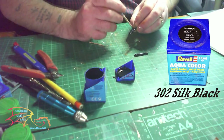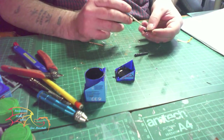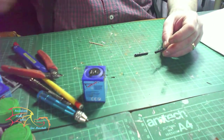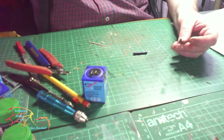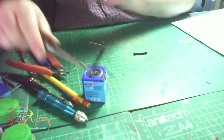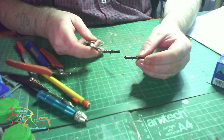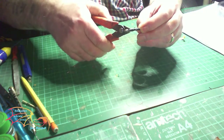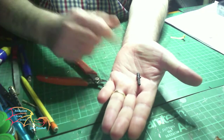I painted it in Revell Aqua Color 302 Silk Black. It won't look exactly like the kit cannon, but you're only going to see the front part of the barrel - the rest will be inside the ship - so it doesn't really matter as long as you get the front part right. That brings Part 5 to a close. I'd have liked to put the lifeboats on but ran out of time. If you haven't already, check out my other videos and the other parts of this build. Subscribe for upcoming updates, hit the like button, and leave a comment if you wish. Thank you all very much for watching - bye bye.